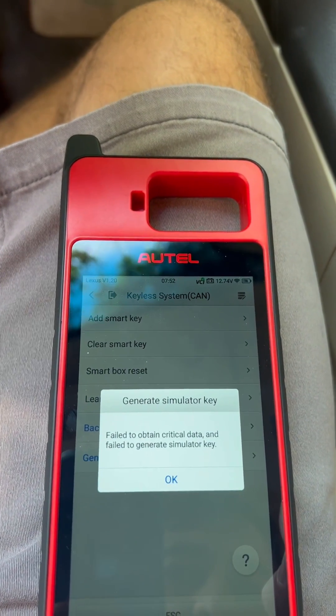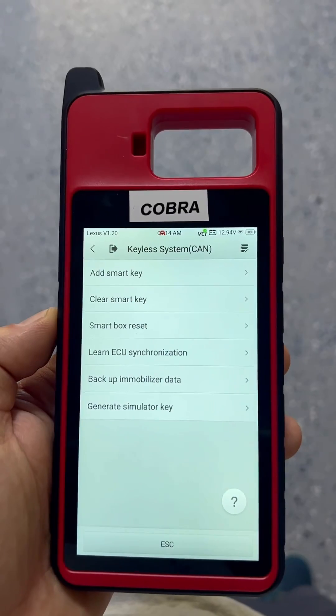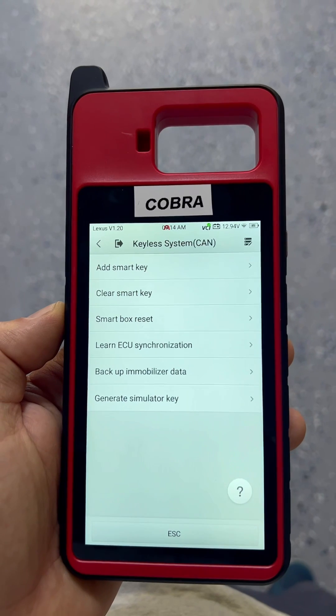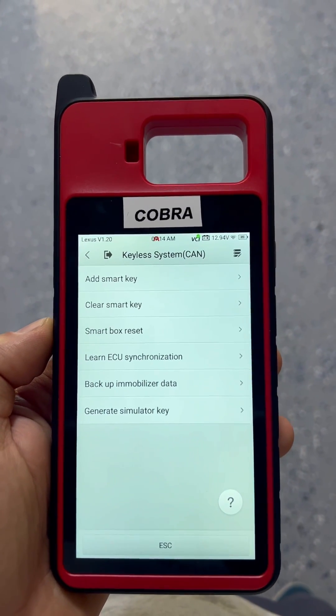Let's see it again. Hmm. Alright guys, we're back — I think it failed to generate the simulator.